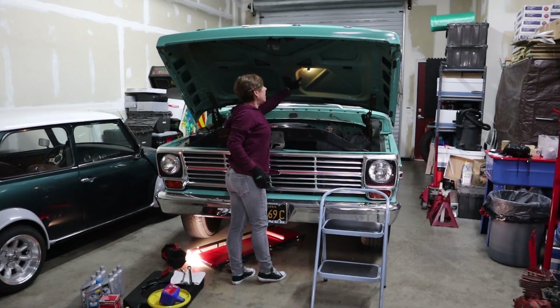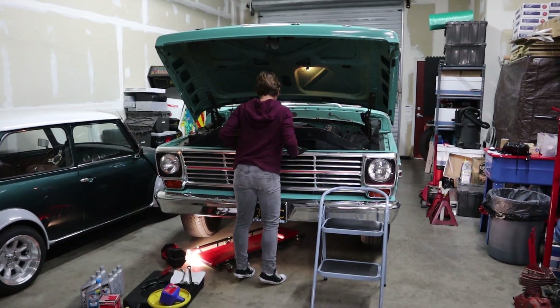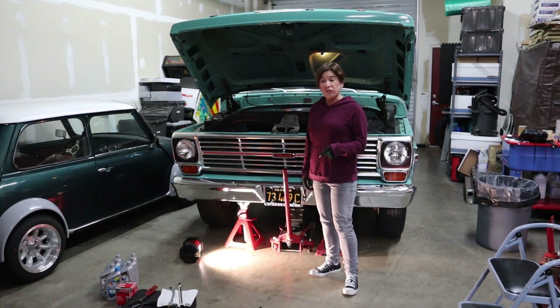As you can see, everything is still so original — it's the original light bulb. You just can't get this these days, it's crazy. Okay, first step: we're going to jack up the truck.